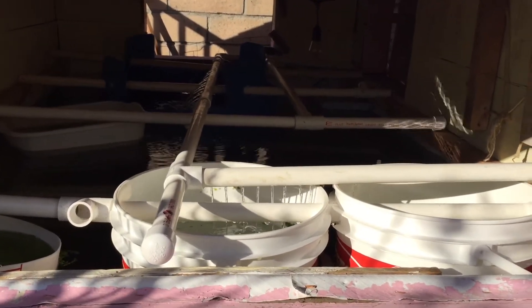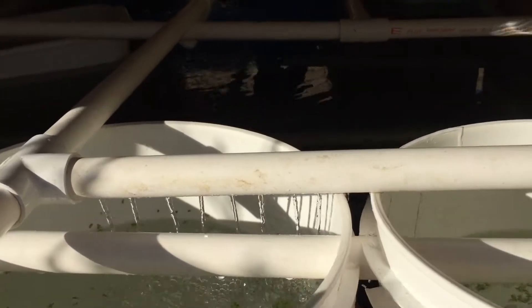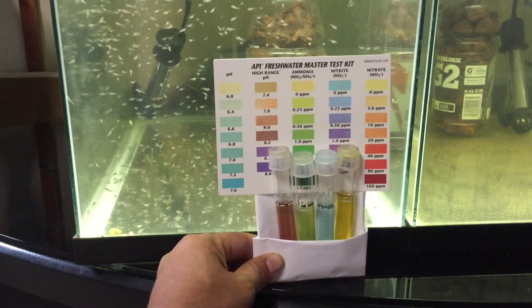This weekend I decided to move one of my one-week-old baby tilapias into the system from my garage. It was way too much work trying to keep the 10-gallon tank clean for the baby, so I converted some 5-gallon buckets into homes for them.